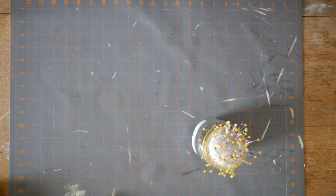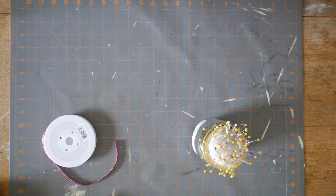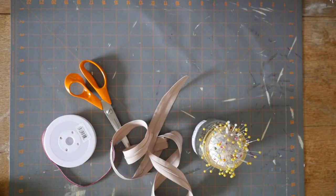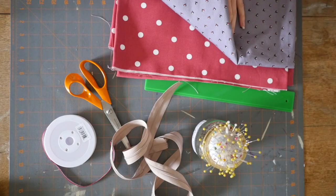The tools you'll need are some pins, a little bit of ribbon to add to the zip pull, some scissors, a zip — I've just got a continuous length zip — a ruler, and two lots of fabrics. You'll need an outer and a lining fabric.